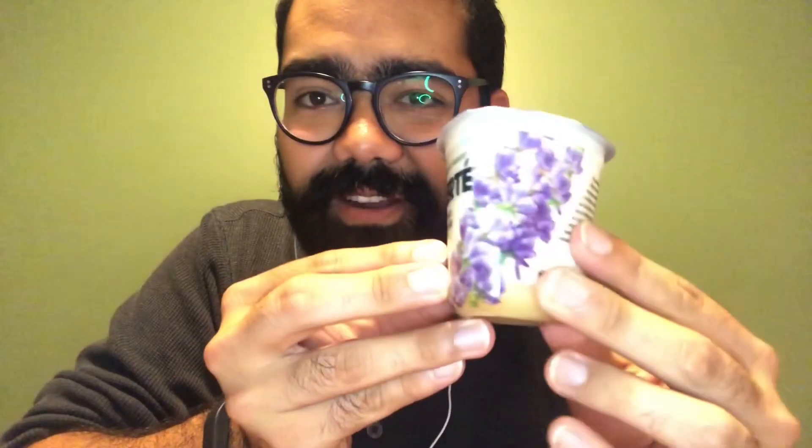On the package there are these awesome lavender flowers and the USDA organic stamp. On the top there's a convenient little pull tab, so let's get into this.